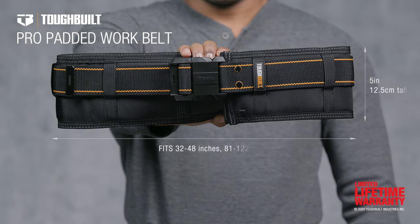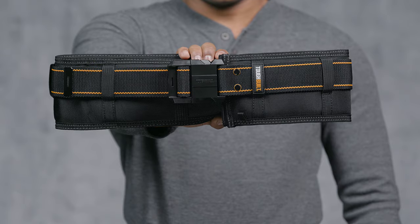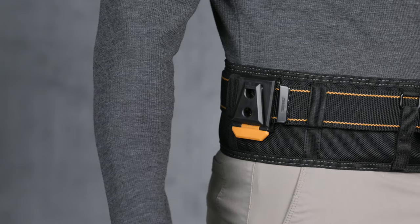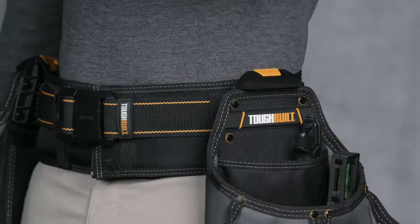This is the TuffBilt Pro Padded Work Belt. Organize your tools faster and easier, ergonomically optimized to work with TuffBilt's line of patented ClipTec pouches. ClipTec pouches can be attached to any point along the belt's length to fit the job at hand.